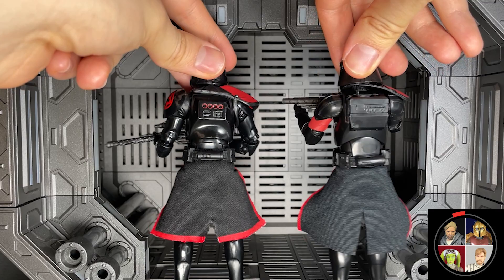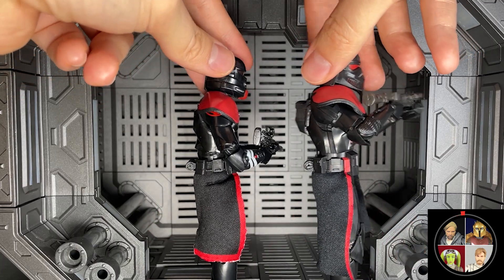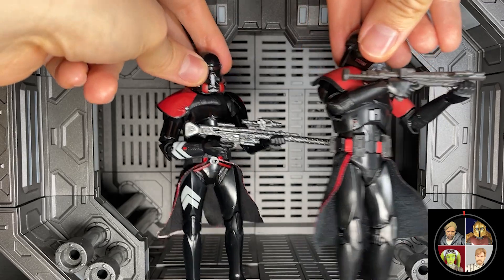As a last note, I wish this guy came with a different blaster than the Death Trooper blaster, but that's an easy fix — you can just toss that aside and equip him with whatever you want.